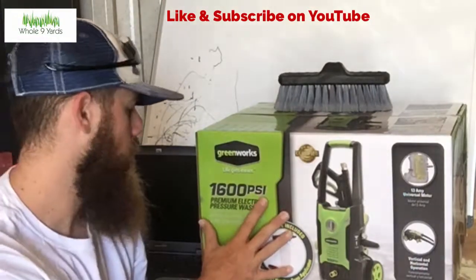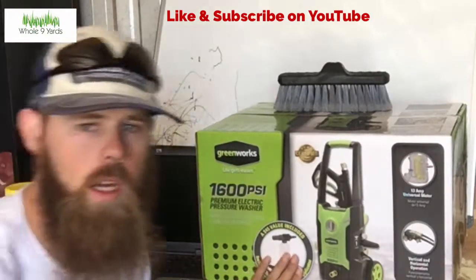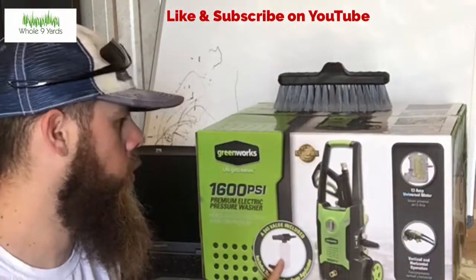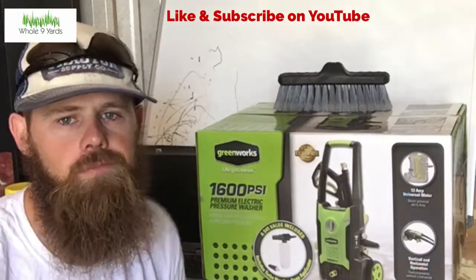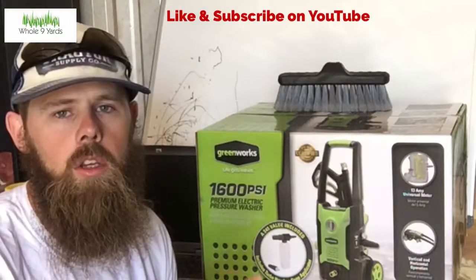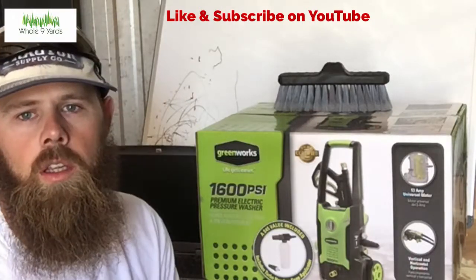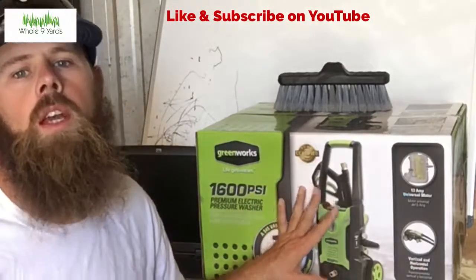I didn't get anything fancy — this is the Greenworks 1600 PSI. I thought it was kind of cool and it was the cheapest one I could get, but it also came with this soap bottle that you can attach to the pressure washer. Fill it how you like, get the mower all soaked up. I haven't opened it yet, so I'm fixing to open it and keep making videos through the process of actually washing the mowers.